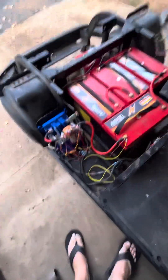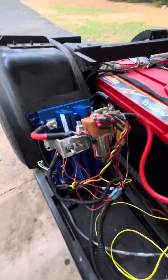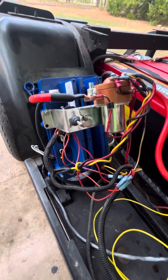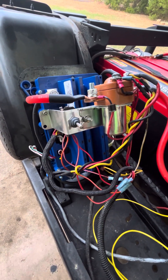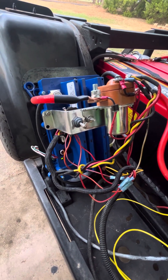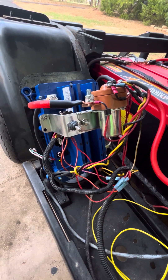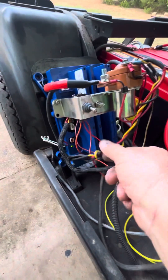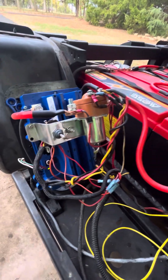Hooking up the controller was pretty easy — just make sure you get the right one when you order it. I did have to send it back because they didn't know it was for a DCS. I'm kind of new at this stuff, but I'll get all my wires cleaned up and get it looking good.